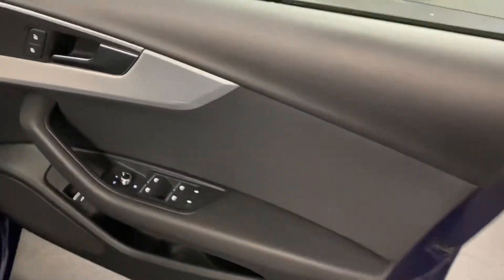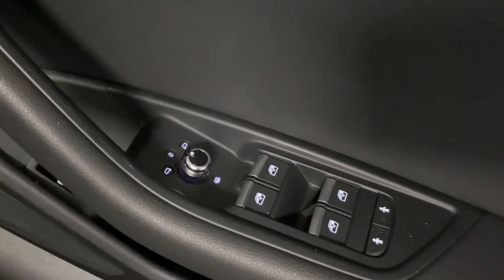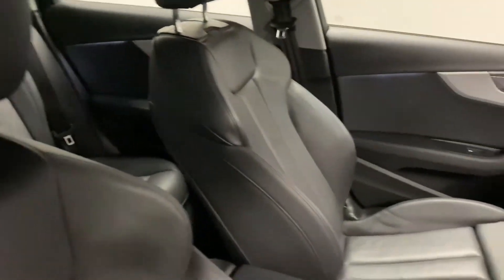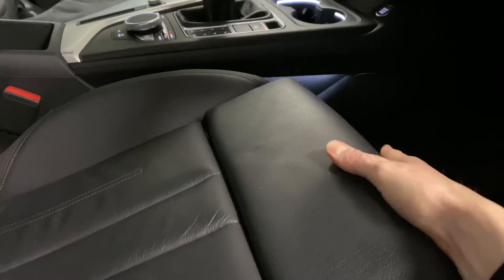Coming to the front we've got heated door mirrors, an internal boot release, and being the Sport trim we've got the sport seats with really good adjustment. There's the normal rake and height adjuster, a tilt adjuster to raise the seat tilt, and a leg extender as well.